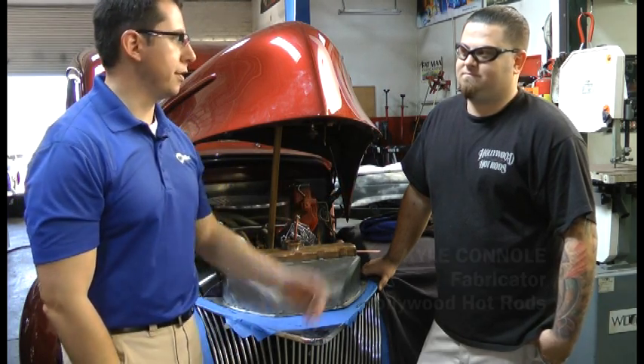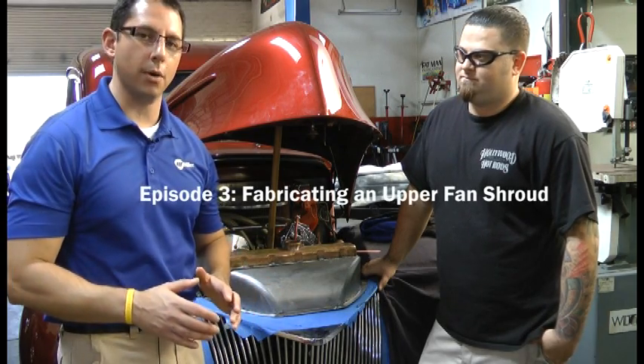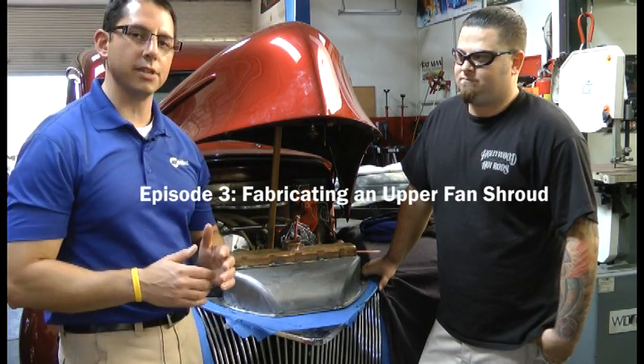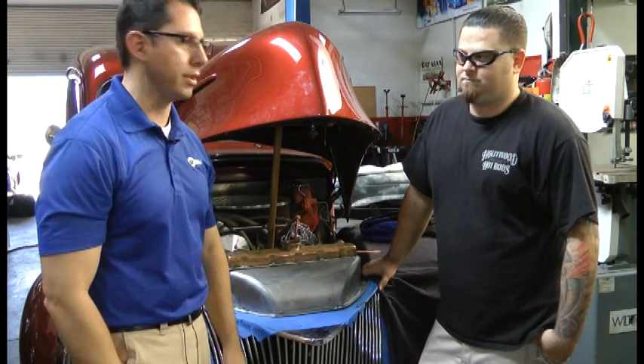Hi, I'm John Swartz from Miller Electric and we're here today in Burbank, California at Hollywood Hot Rods. I'm here with Kyle Canole and today we're going to be fabricating an upper fan shroud. We're going to be using the MIG process and I'll let Kyle kind of go over some of the reasons why we're doing that today.